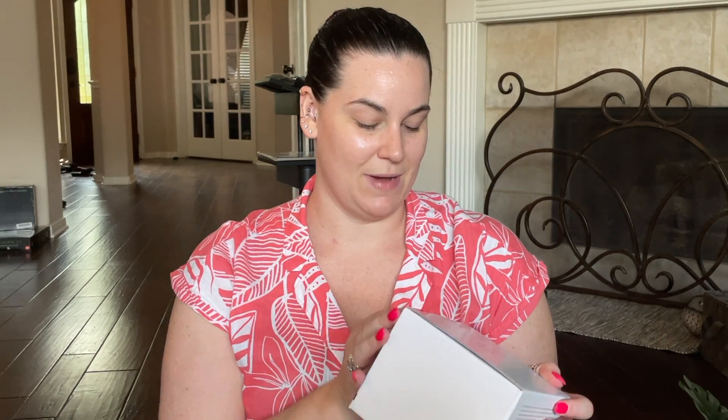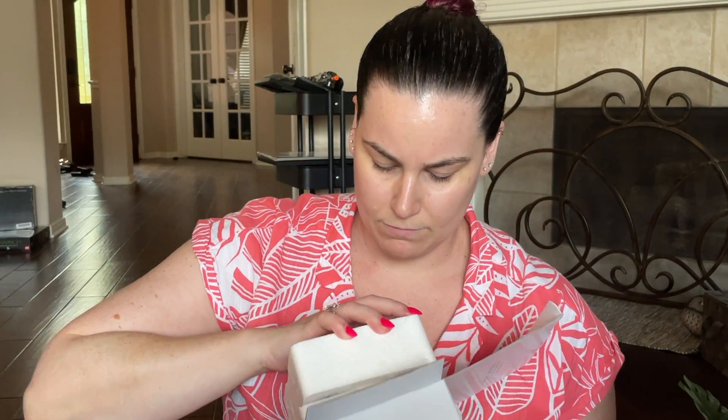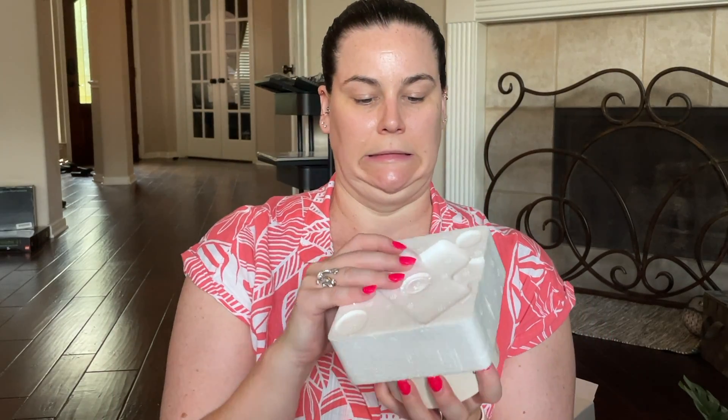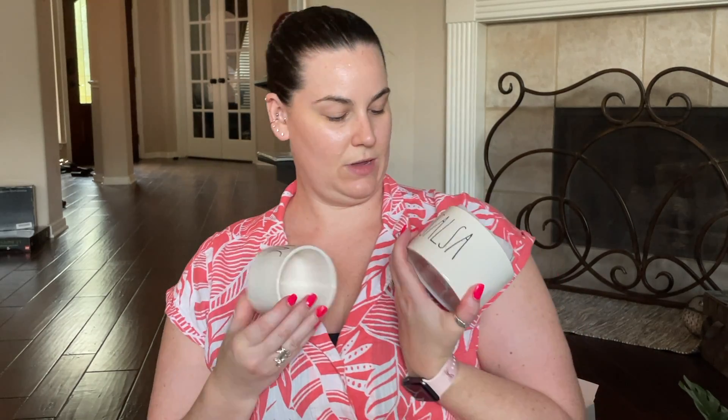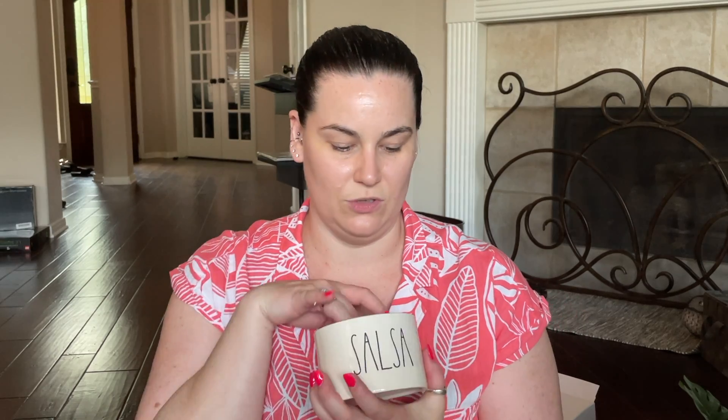The last thing I got in my FabFitFun that I actually remembered customizing is from Rae Dunn — salsa and guac bowls. They come with little bamboo spoons. They were really snugly packed in styrofoam, which I can't complain about because then they don't break. One says 'Salsa' and one says 'Guac' — I thought these were super adorable, especially since we like to be outside by the pool and hot tub. Even if you want to put chips and dip or other things in them, you don't have to use them as labeled, but we'll probably put guac in the guac container just for the sake of it.